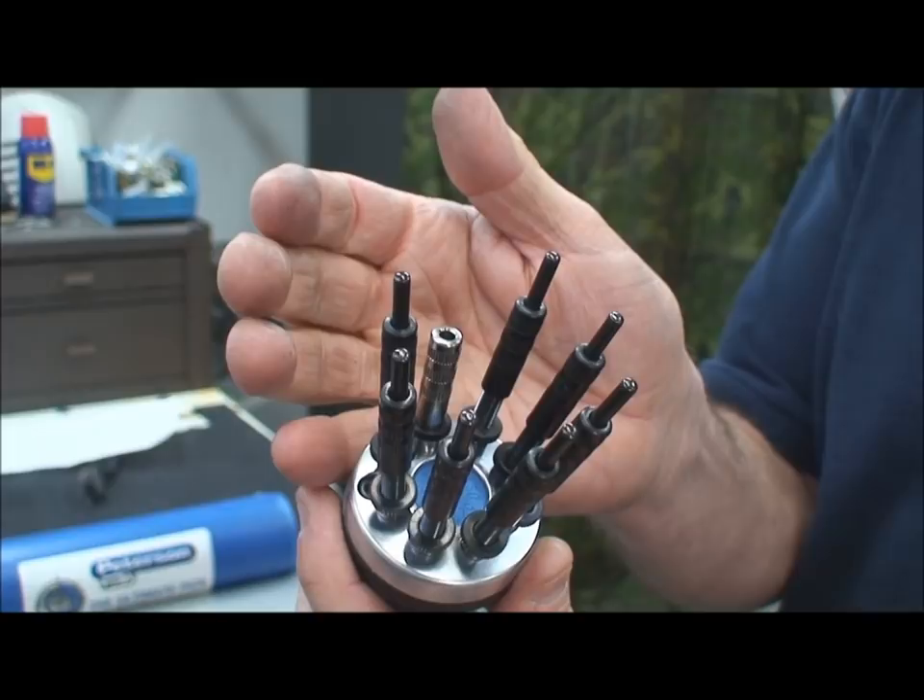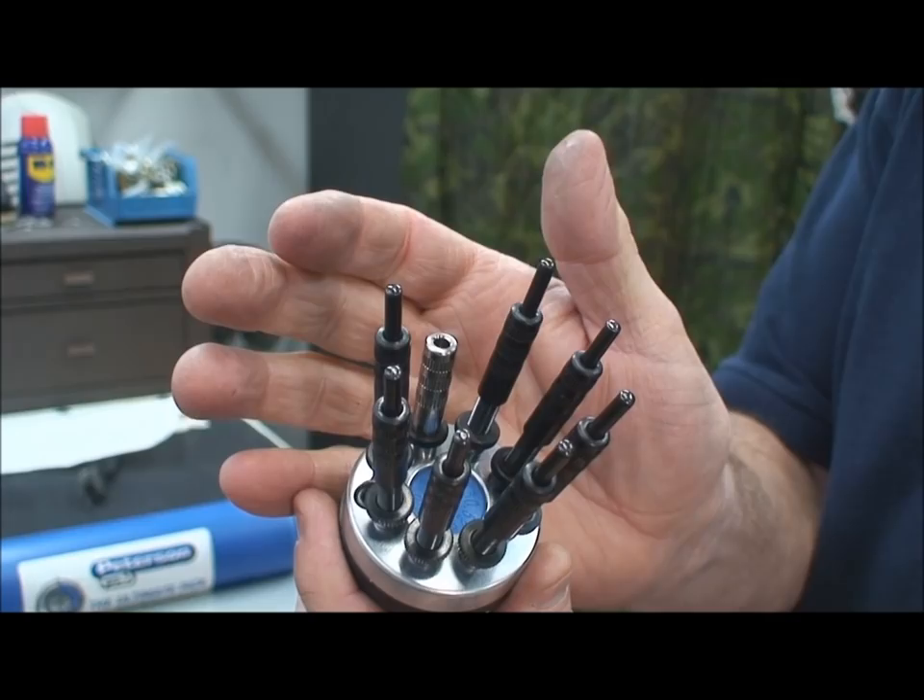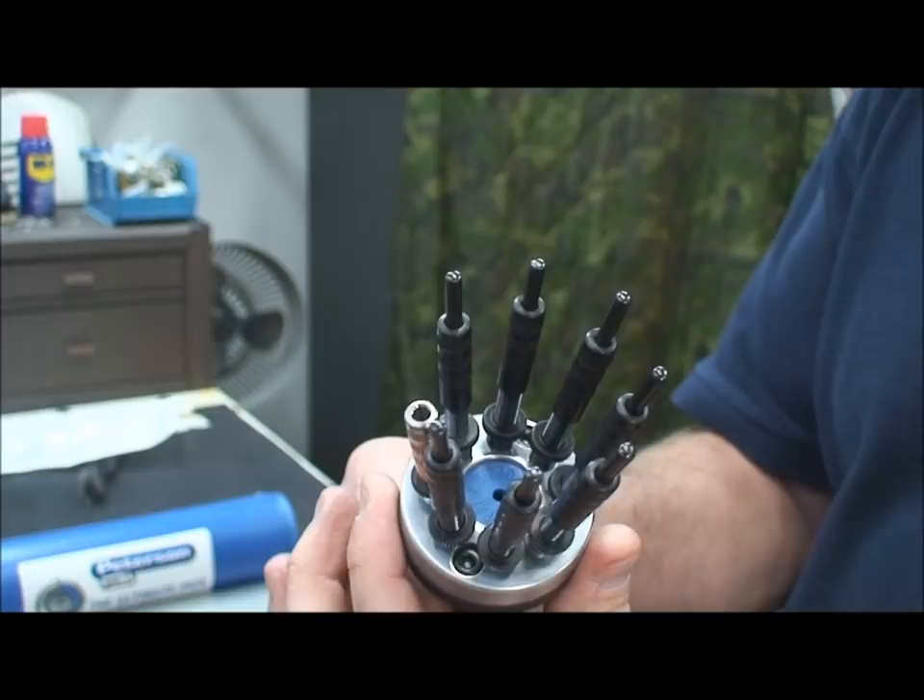To convert it to an eight-wire configuration, it's about a three-minute operation — it really doesn't take very long at all, it's not a big deal.